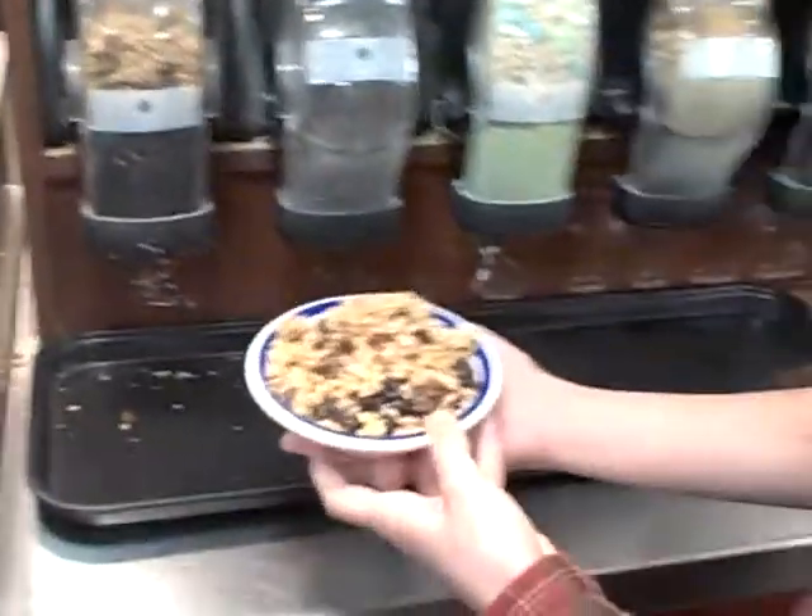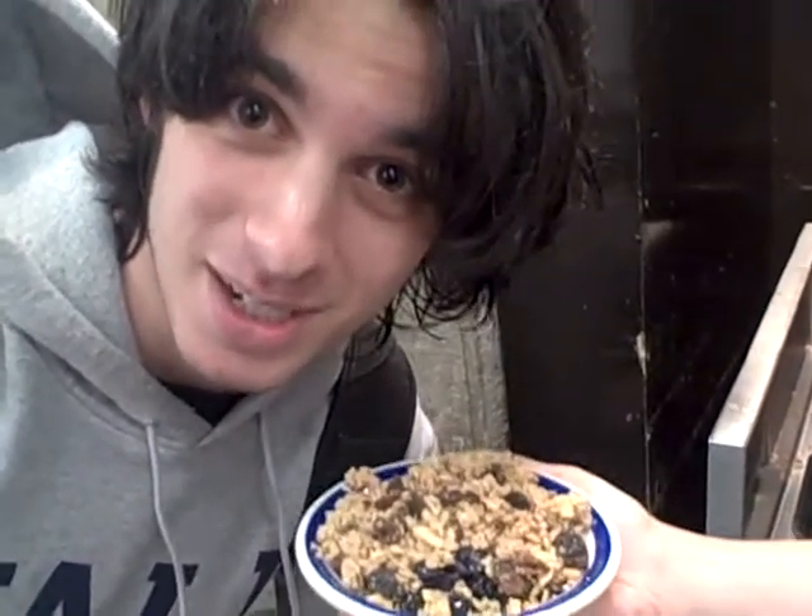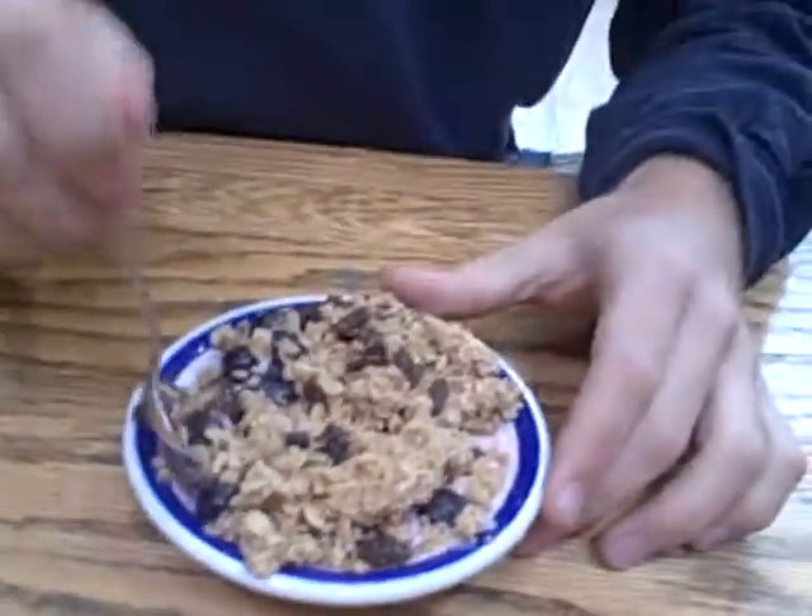Once you've put it into the bowl, be careful. Onlookers might show up and put their head in the shot and say stuff like "penis," and then proceed to dunk their head into your food. But don't worry, this stuff is still going to blow your mind.